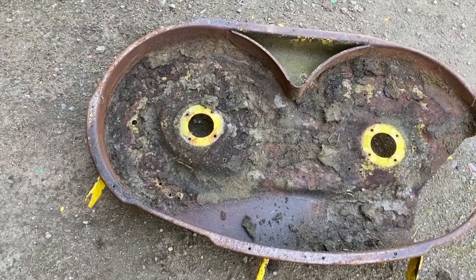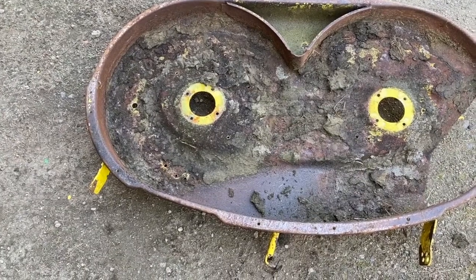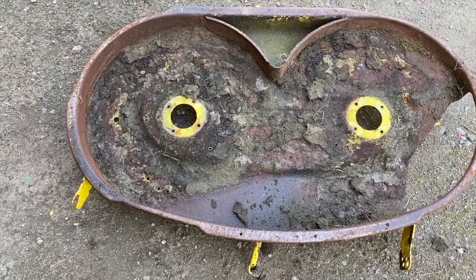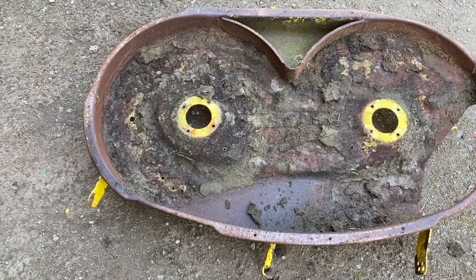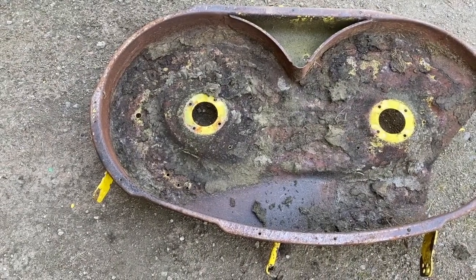Welcome back to the channel. Today I'm going to show you how to sandblast a mower deck on the 100 series John Deere lawn tractor. This mower deck is from a 100 series, 42 inch, 128 hours on it, never been cleaned. It's just starting to rust — it's going to rust more and more and have holes in it in a few years.